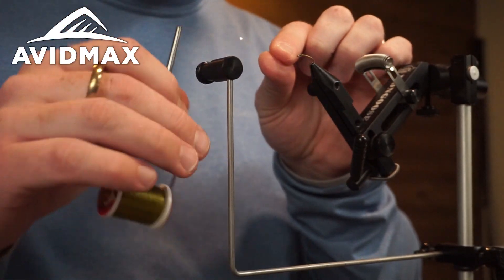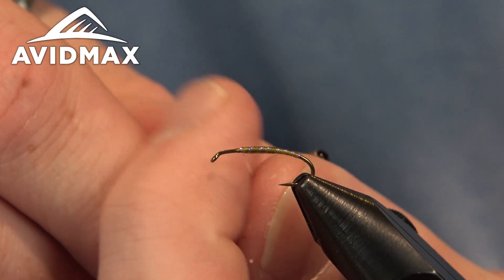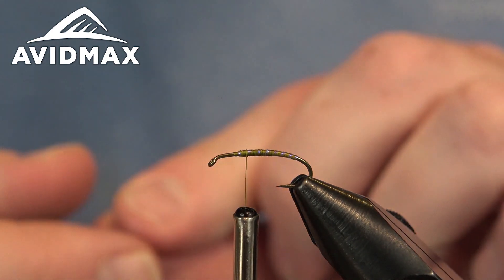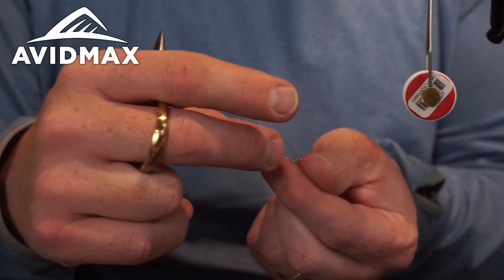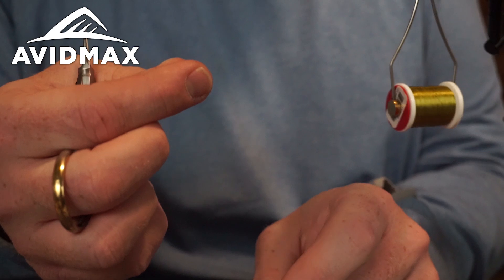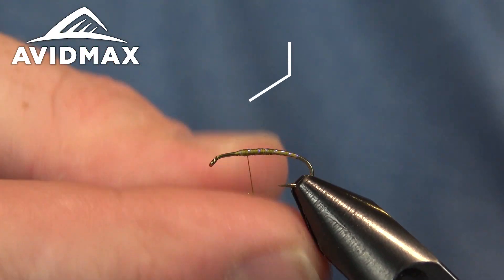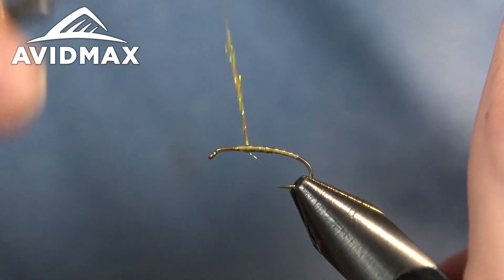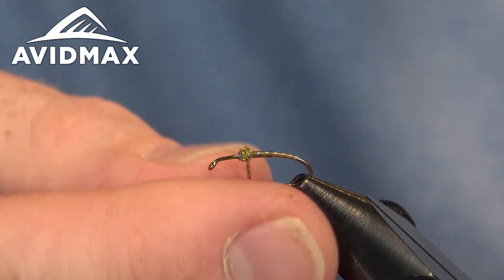Once we get to where our thread is hanging, we'll capture the tinsel, lock it in place, and take out that extra material. Then we'll throw down a little bit of dubbing — this is just going to be a slight dubbing ball. It's a little bit of a prop for the next few materials: the spent wing and then the elk hair wing. I don't need too much, just a pretty light dubbing noodle. This is the ice dub olive brown color — a really versatile color. Go ahead and build that dubbing ball nice and tight.